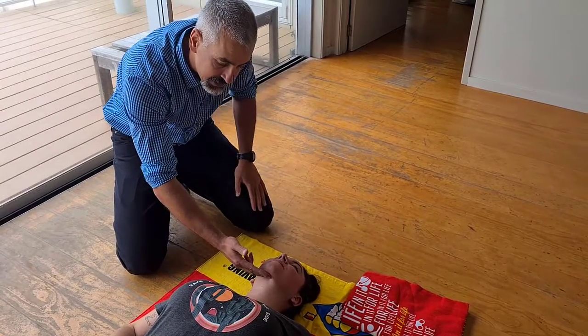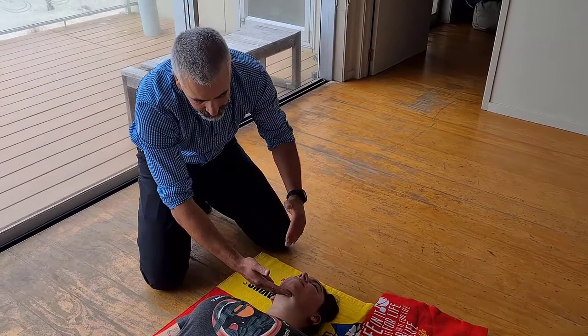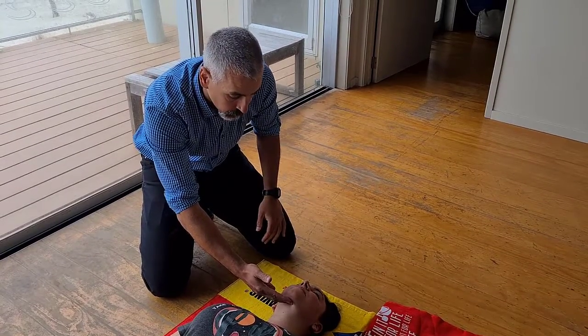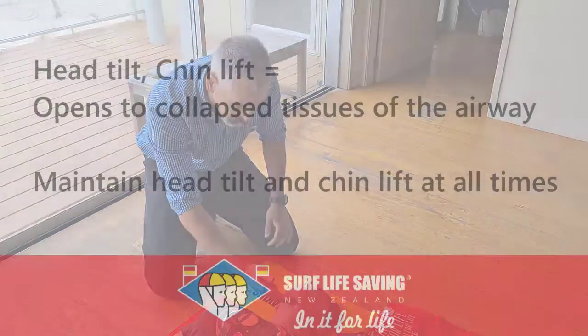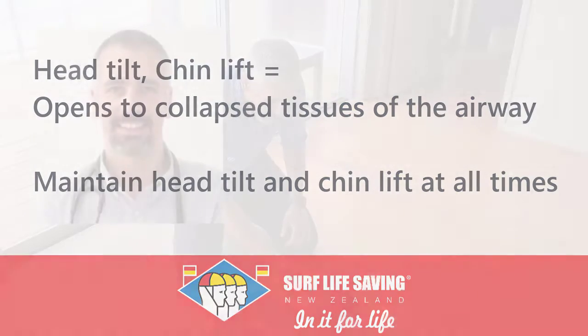Sometimes it'll only take a little bit of pressure at the chin to maintain an open airway. By doing this, you're pulling the soft tissues off the airway, off the breathing tube in the back, pulling the jaw and the tongue forward a bit.